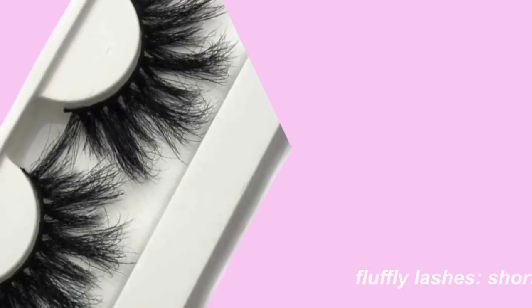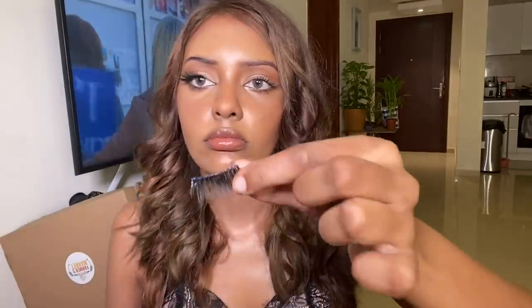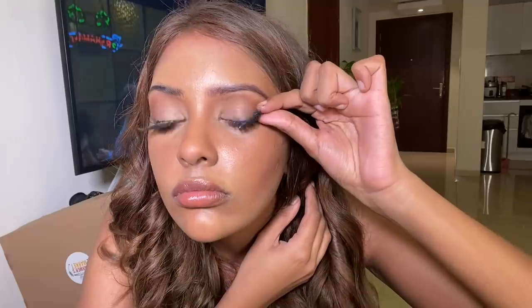Moving on to lashes — you want lashes that are shorter in the front and longer towards the end. I cut them and place them, then take the tail of the lashes and pull it up. This instantly gives an eye lift. Pulling the ends higher than usual fixes droopy lashes so they won't droop throughout the day.